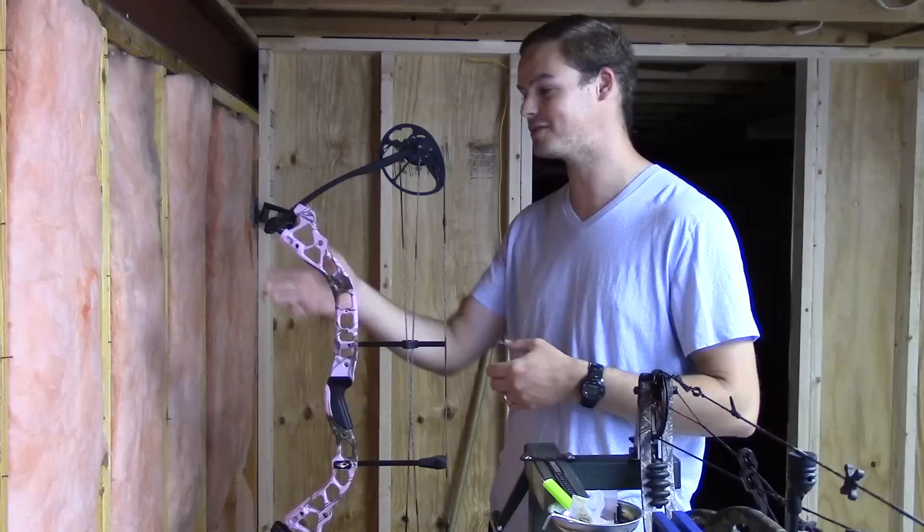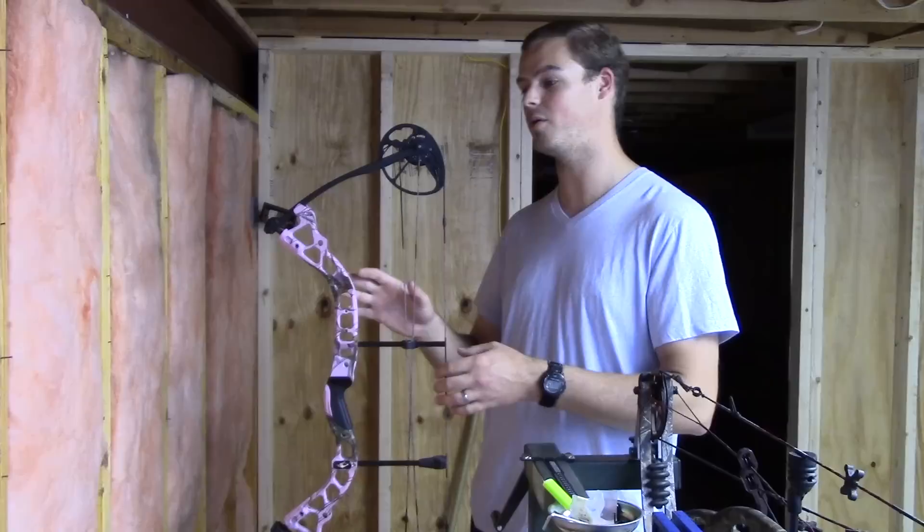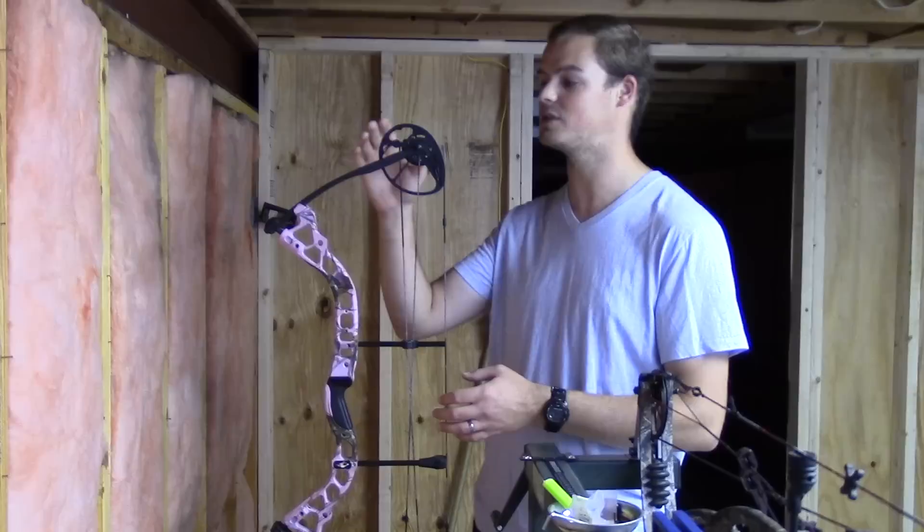I have some camo burlap to intertwine in the riser to make it a little more camouflaged and a lot less pink. I've already put it to a 30-inch draw length. This Diamond Infinite Edge is a very adjustable bow, so it's able to go out to my 30-inch draw length. Now I'm going to start where I always start, which is setting up a knocking point.